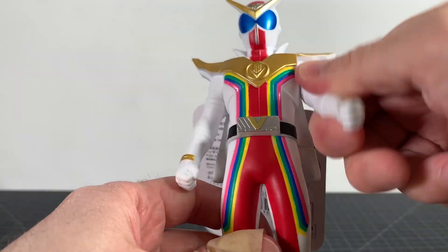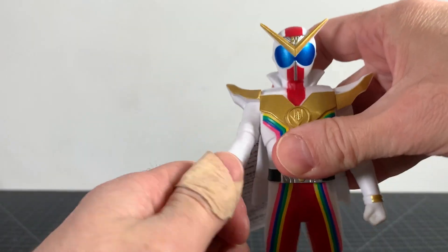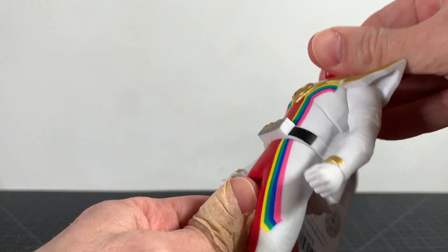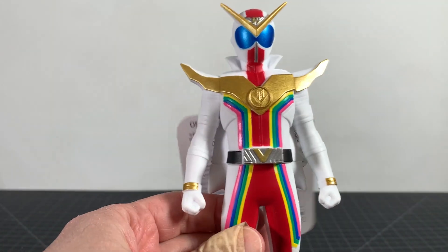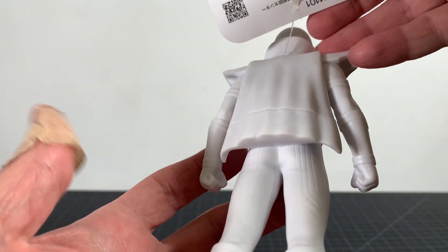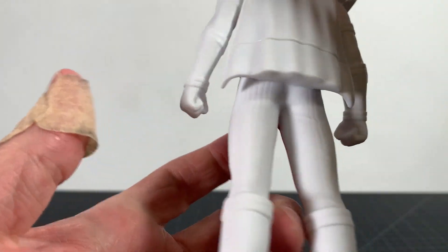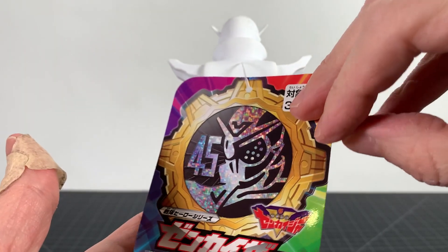Articulation on this guy: he's got shoulder swivels, and that is it. The head doesn't move, the legs don't move, nothing else moves. I said I was going to keep this in the card, but that's mostly because there's nothing going on in the back anyway — it's just white. You see some sculpt work, but it is what it is.